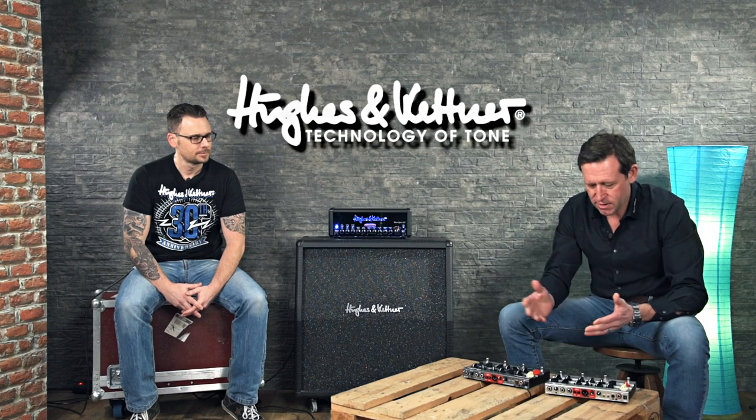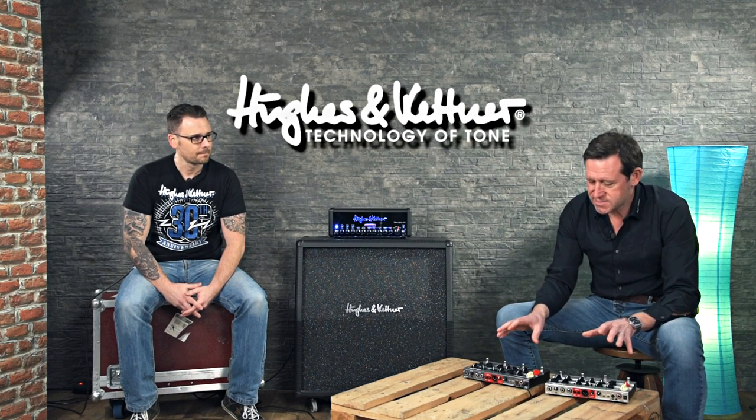The difference, of course, is the sound. Both have two channels but they share the same channel A, which delivers classic and vintage tone from the 60s and 70s. The difference is channel B: the AmpMan Classic features the classic rock tone of the arena rock era, and the AmpMan Modern features contemporary metal tones.